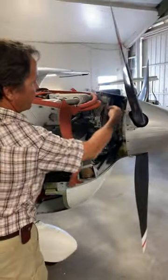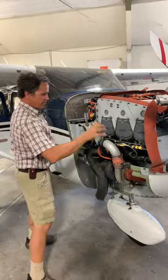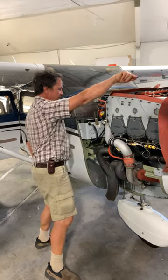Around this side you can see this plane has air conditioning — there's the compressor running off a belt. And the fuel injection lines, and here's the intake: air comes in the front, turbocharged and spun by the exhaust, pressurized and up into the intake.